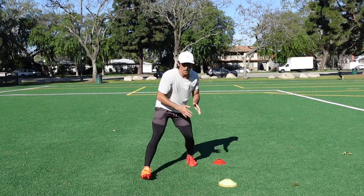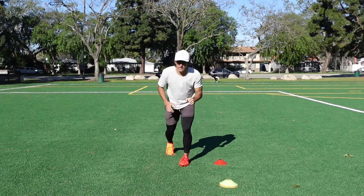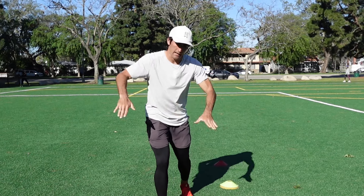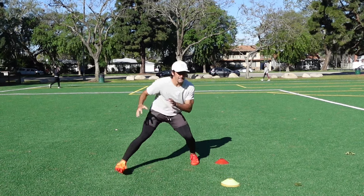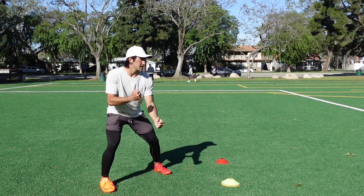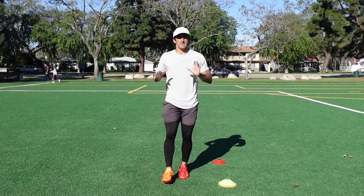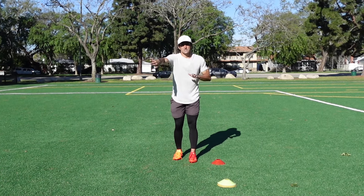Off the line of scrimmage with inside shade, you want to attack his leverage. The goal is to get that DB to hold to the inside. DBs are literally taught this — when you slide to the outside or hesitate to the outside, they're taught to stay patient, because as a receiver sliding outside, we're trying to get them to jump so we can slip back underneath. This release is a great way to get that DB to hold inside and expect the inside route so I can get more separation outside.